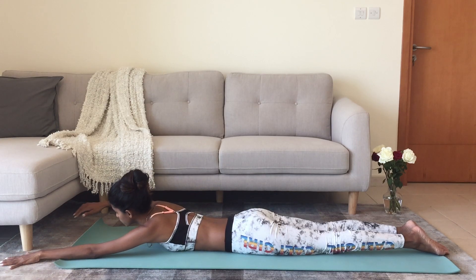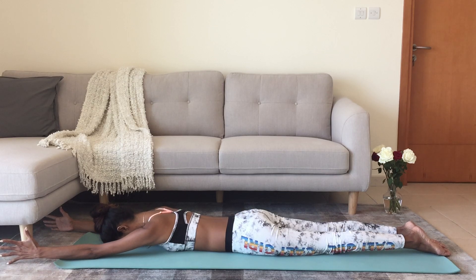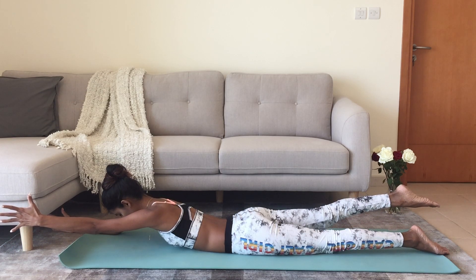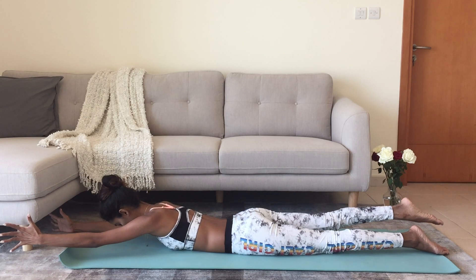For the second one, stretch your arms out to the front, have the palms facing each other. On the inhale, lift the left hand, lift the right leg, float the head, float the chest, continue breathing — in three, two, and one, relax.